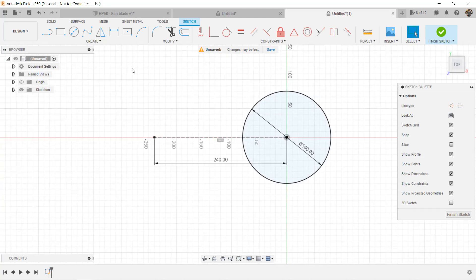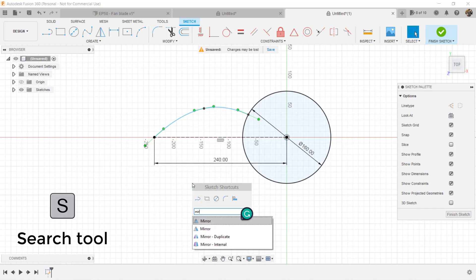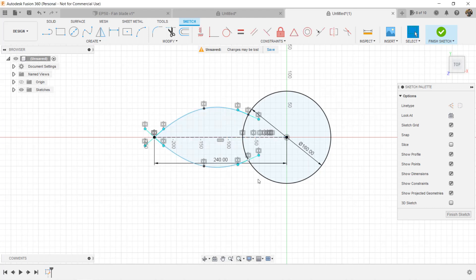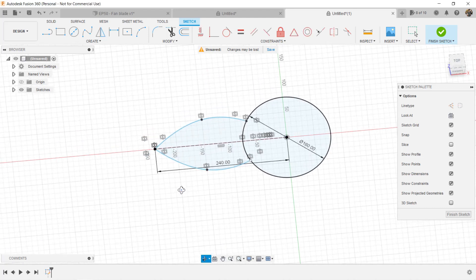Next, use the Fit Point Spline tool to draw a curved line — this will be the shape of our blades. We only need 3 points to make a simple curved shape, and just drawing half of the blade is fine. Click on the green check button and you're done. In order to make it symmetric, we will use the Mirror tool instead of drawing it manually. Use the keyboard S key to bring up the search menu, select the curve as the object, select the construction line as the mirror line, click OK, and the shape of the blade is complete.